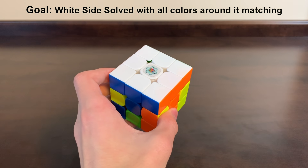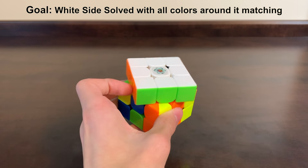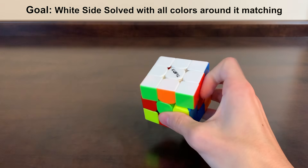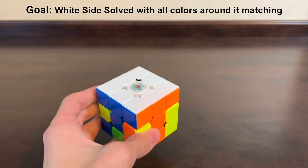Here you can see the white side with all the colors around it matching — this is our goal. It's also possible to complete the white side with the colors not matching, but then you can't actually solve the rest of the cube, so this is what we're going to do.